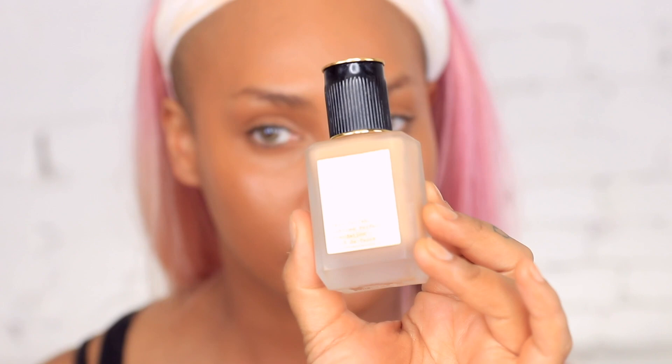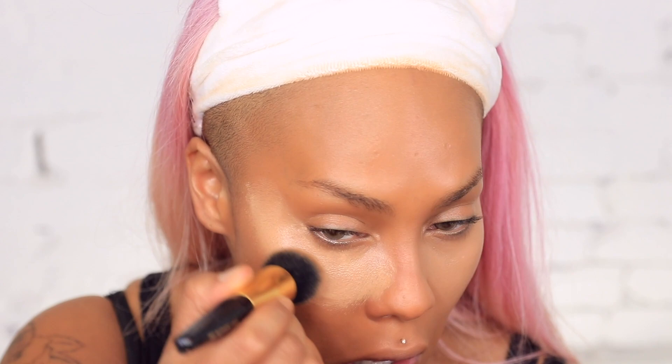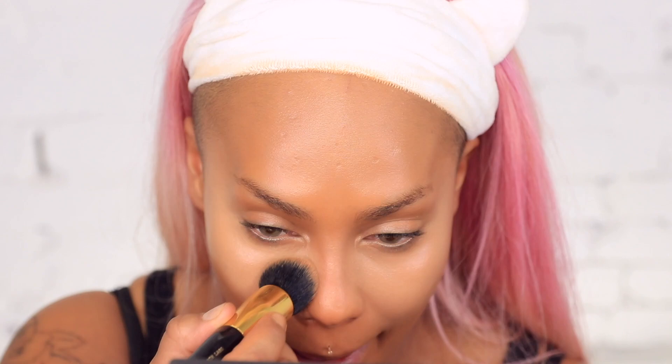I'm also going in with the light medium 14 to use as a little bit of a highlight. If you want it extra, put powder over it, let it set, and then put another layer — you can actually build it up to concealer coverage. I just wanted to show you what it looks like as a highlight because it gives you that really fresh dewy skin look. I'm highlighting the highest points of my face — center forehead, center nose, around my mouth — using the Skin Fetish Sublime Perfection Foundation Brush.